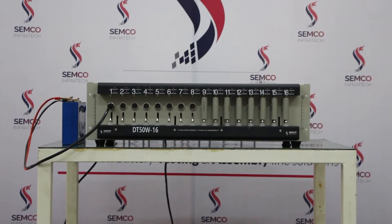Hello everyone, I am Rikis Kumar, Technical Engineer from Semcoin Fertek Private Limited. Today I am going to introduce you to the 5 volt 10 ampere 16 channel cell tester machine.